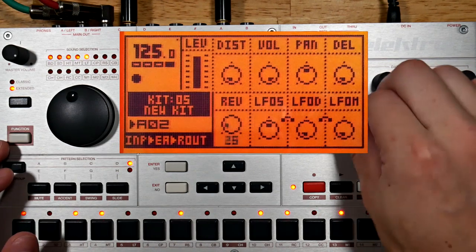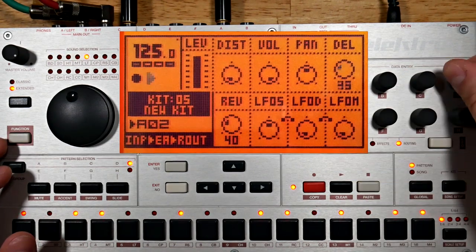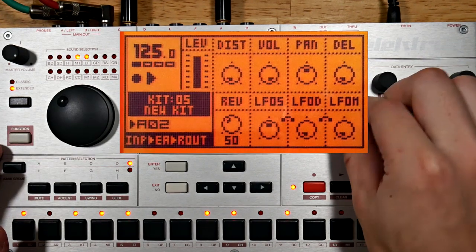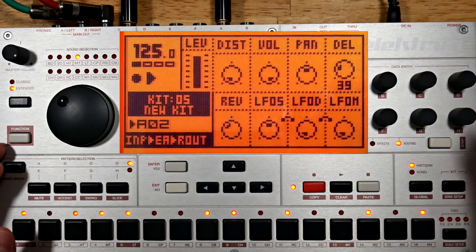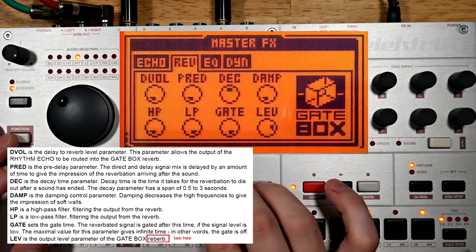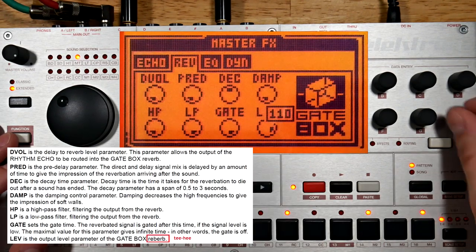Time to send some of these sounds into the reverb and delay. It's important to note that the three initial cowbell sounds can't get sent through the reverb and delay directly anymore since they're being sent out of an individual output. I want a lot of reverb, so I'm going to crank up the level.